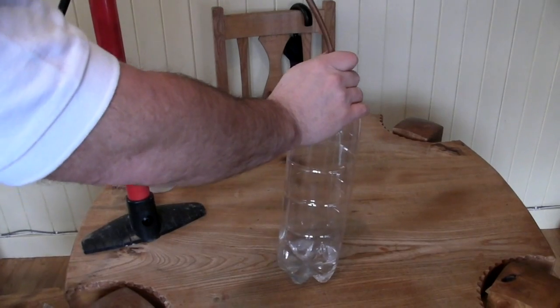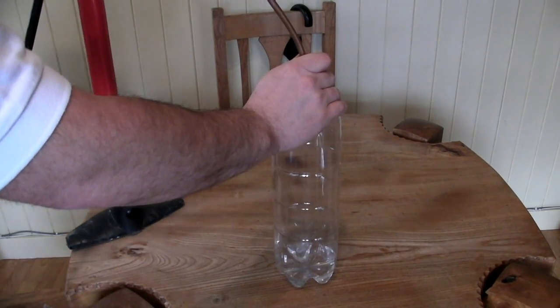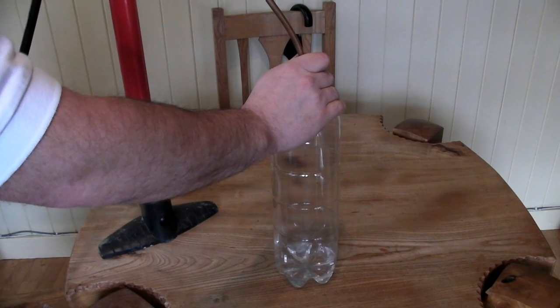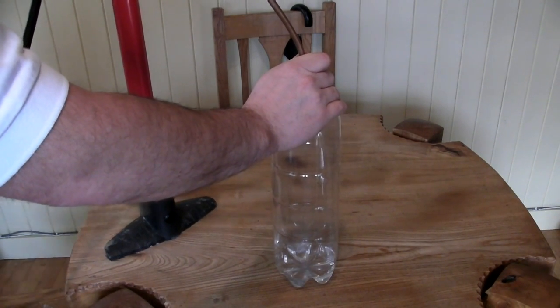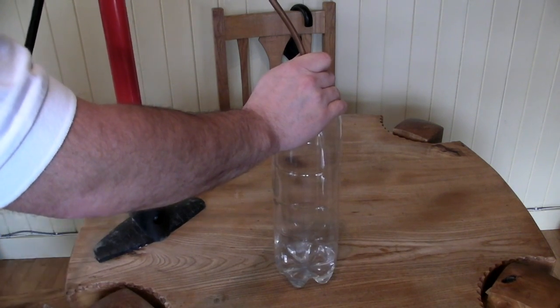Once that's fitted, just give it a few pumps — there's a bit of pressure in there, up to about 30 psi. It's a good idea to keep your hand on top of it just to stop the cork from popping out.